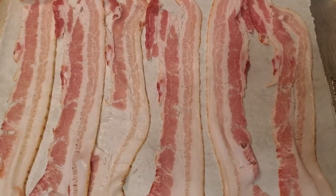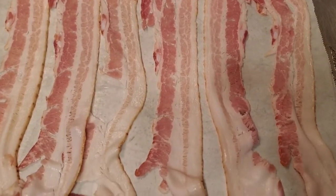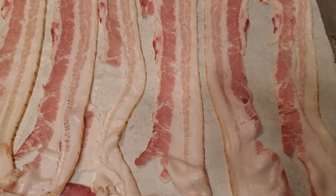Now that I have my bacon laid out in my sheet pan, I'm going to go ahead and pop it in the oven.